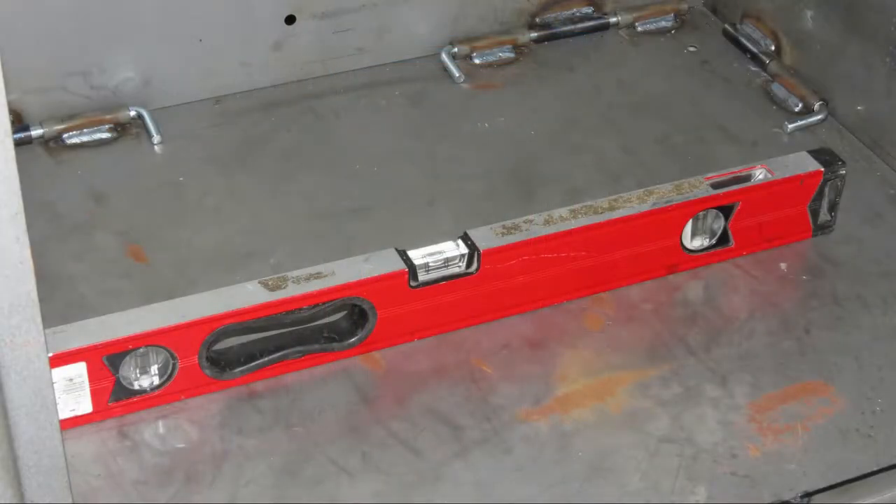The first tip or requirement is to always start with a solid level surface. If the base of the safe is even slightly uneven it can create problems assembling or with components not being aligned properly.